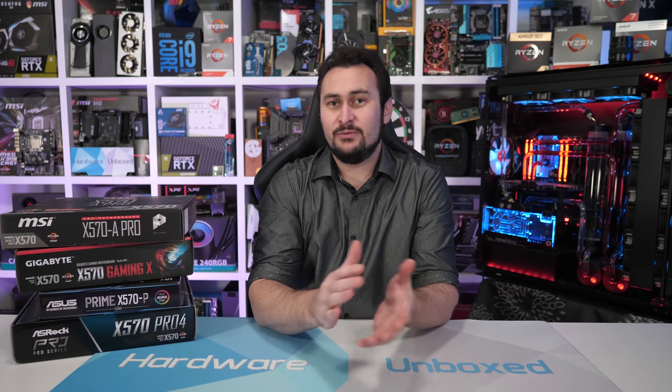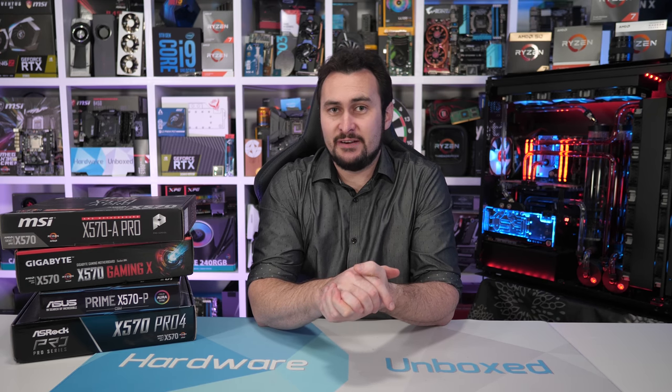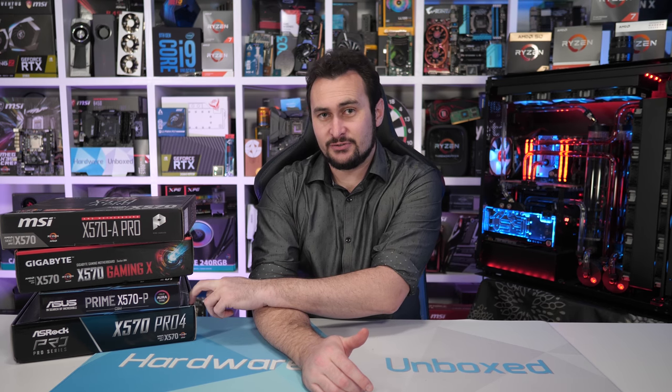Welcome back to Harbour on Box. Today we're checking out VRM thermal performance of some more affordable, or really the most affordable, X570 motherboards on the market. We have boards from MSI, Gigabyte, ASUS, and ASRock.